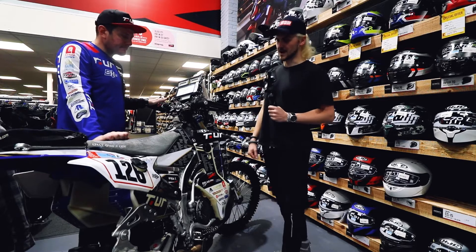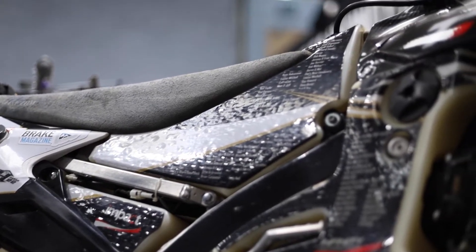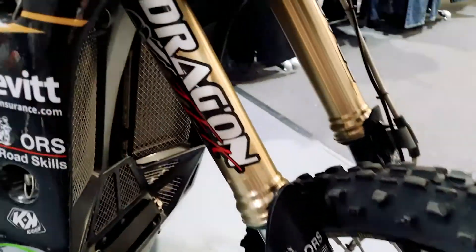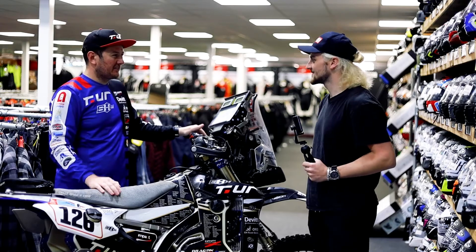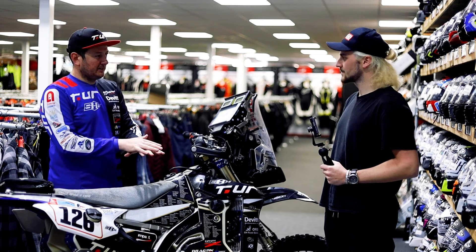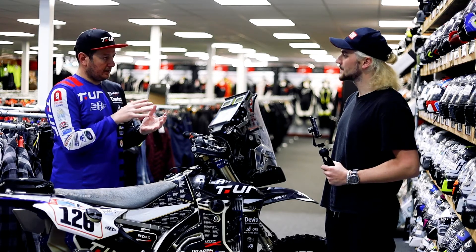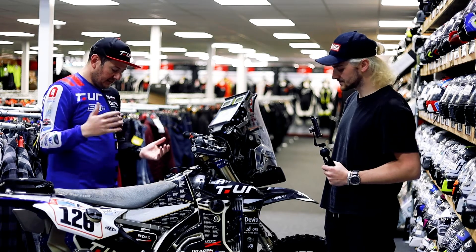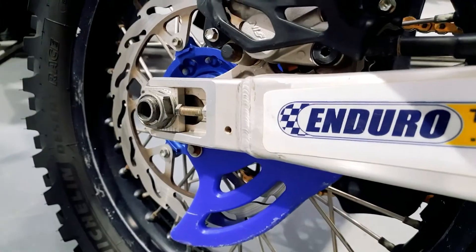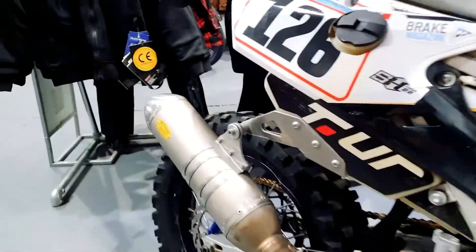Not much of the standard bike is left. This starts life as a standard WR450F, but then it goes to Dragon, a French company based in Calais. They take a stock WR450 completely to bits. They start by modifying the chassis with different add-ons and mounting points for the tanks, stiffening it up, and elongating the swingarm just down here, which increases the wheelbase of the bike and adds stability at high speeds through the desert. The exhaust is re-routed and they fit bigger radiators.